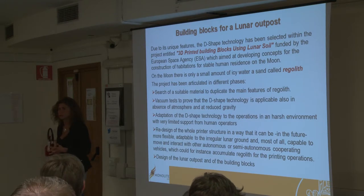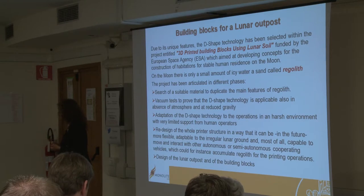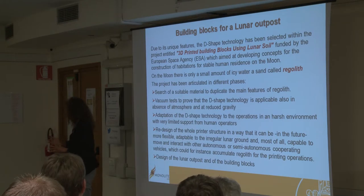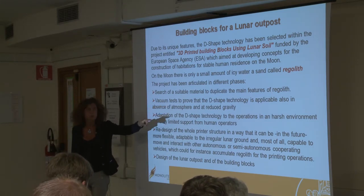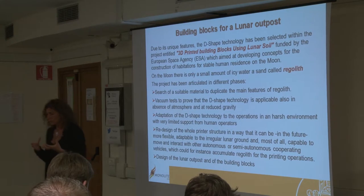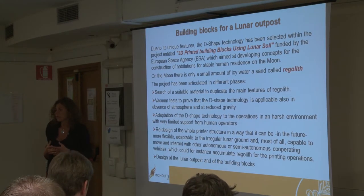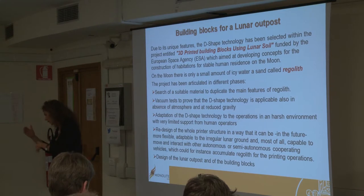One part of the project was aimed at finding a low-cost solution for having a suitable duplicate of the lunar regolith. We found it — we found a volcanic lake near Lake Bolsena, which is a volcanic lake whose sand, suitably modified and mixed, doped with some magnesium oxide, can realistically duplicate the regolith. It has features quite similar to the most famous and used simulant of moon sand. Then we had to make some vacuum tests to prove that our technology was applicable in the absence of atmosphere and also at reduced gravity.